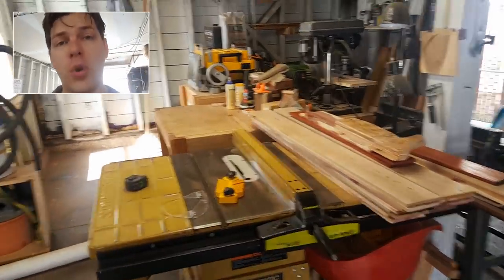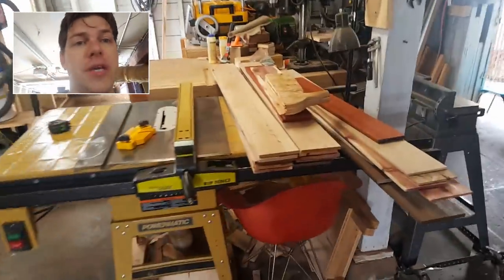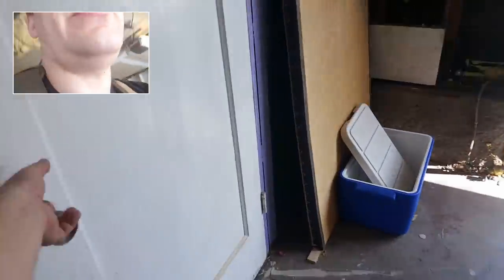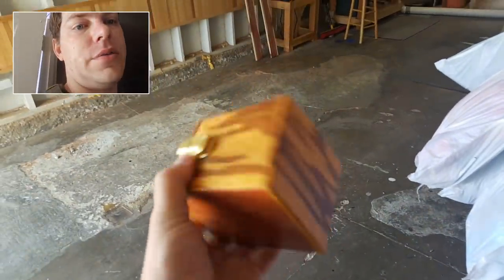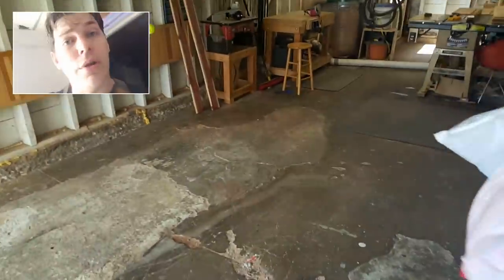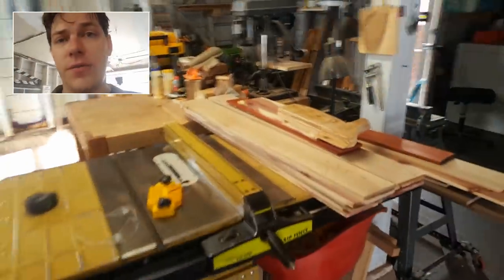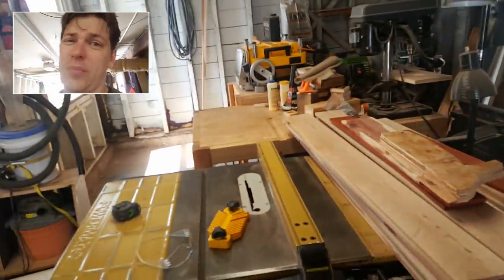Hey guys, we're back. This is Bo. You want me to do a woodworking video, we're doing it today. I am currently in the middle of a project making a ton of boxes. For you guys who don't know, I make probably the nicest Magic the Gathering deck boxes you can get at crossbowwoodshop.com — link in the description below. This video is all about stuff you need if you want to start doing woodworking and do it kind of proper.